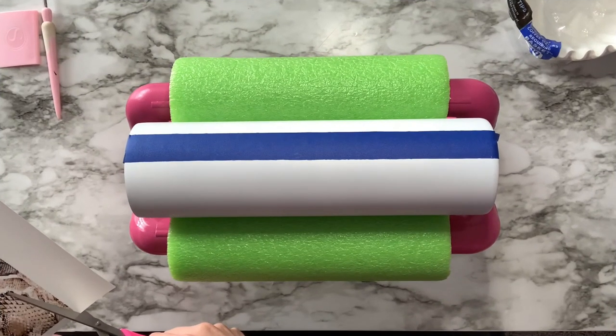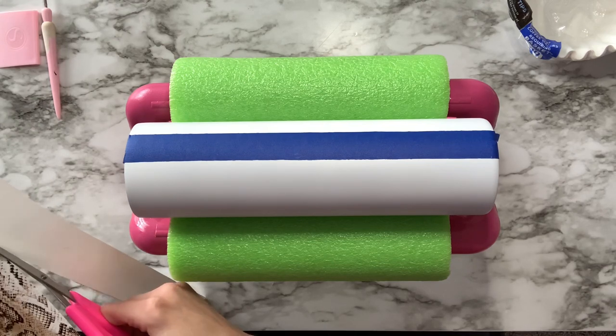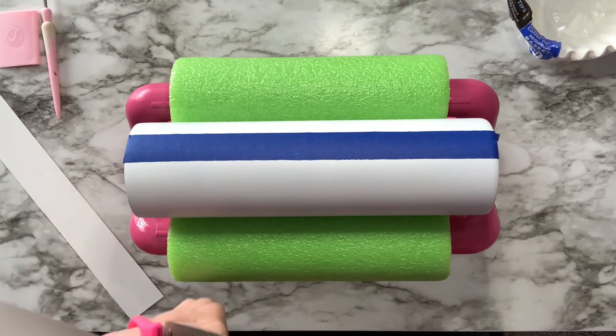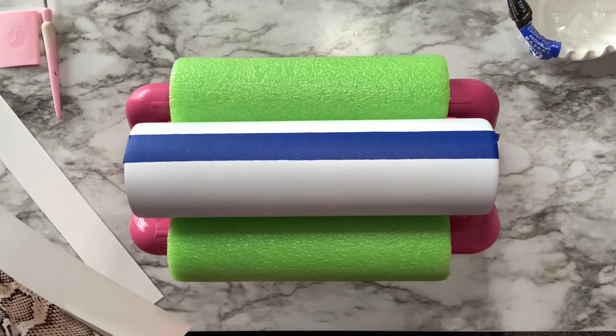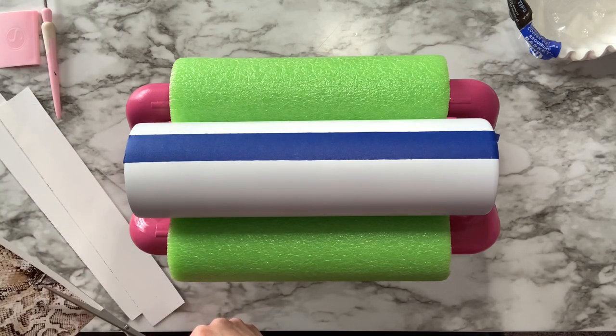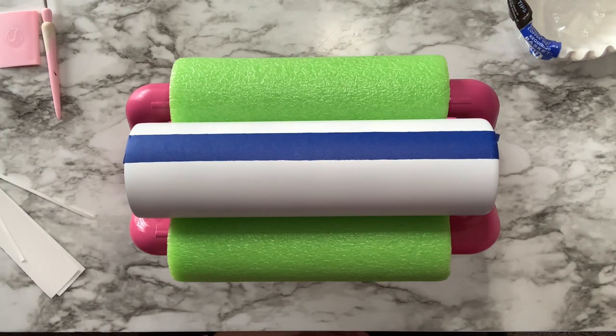Once my water slide was printed out, I waited an hour and then I sprayed it five to six times with the Rust-Oleum two times gloss clear. When that was fully dry, the two longest sides of my water slide I cut very, very close to the image, and the top and the bottom I just cut off a little bit.